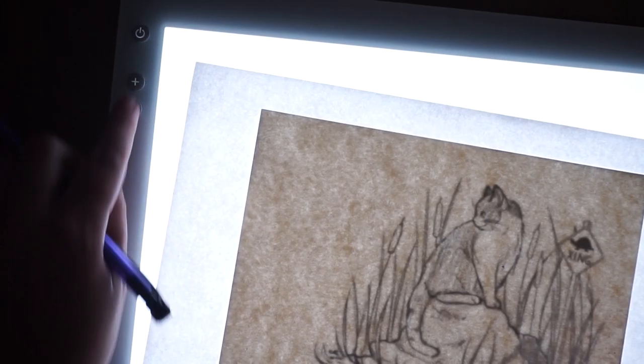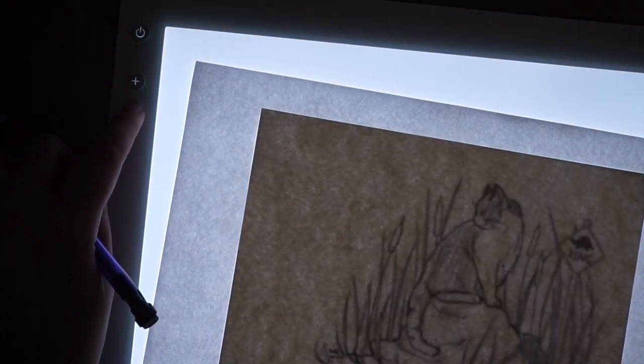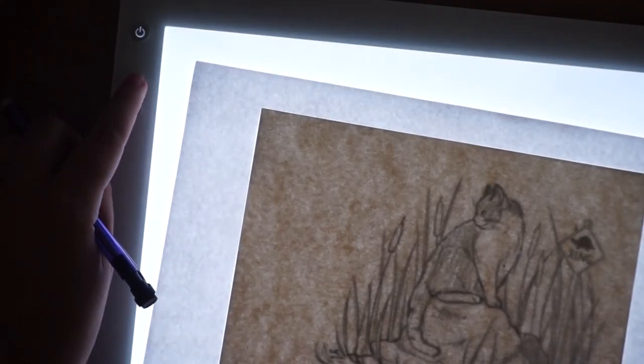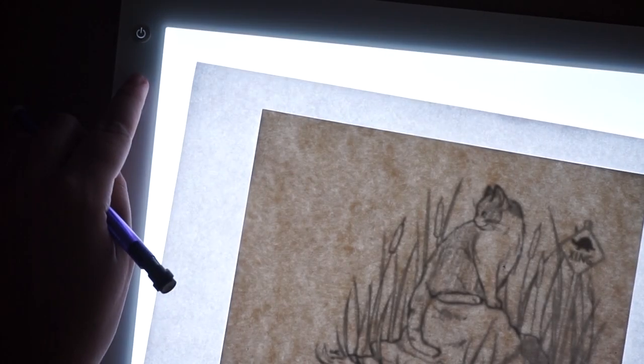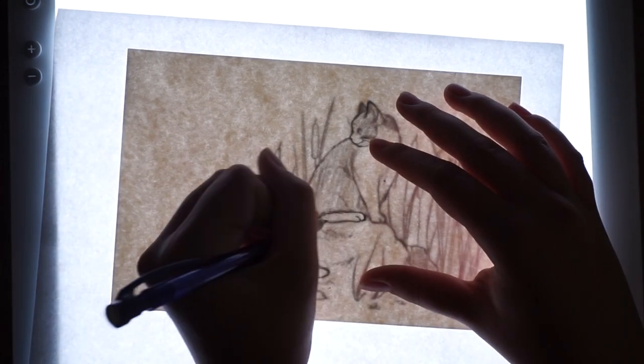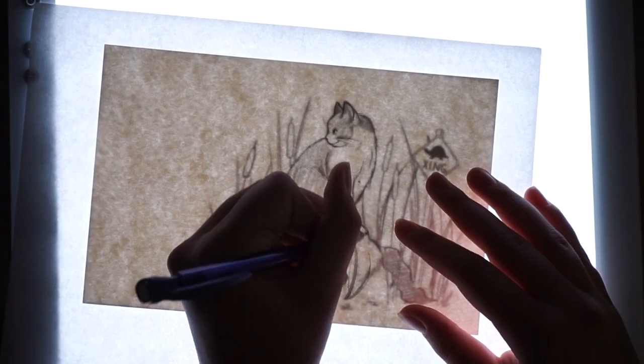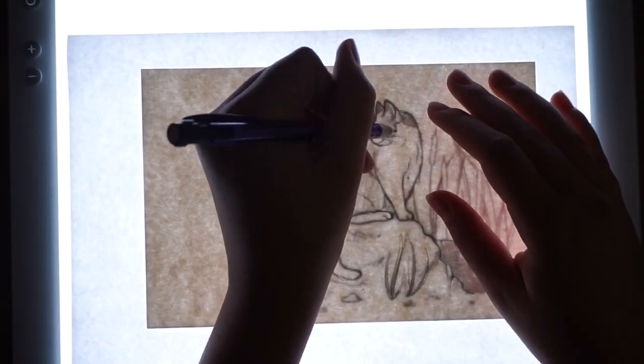As you can see the BrightPad has five levels of brightness so you can adjust it how you want. I find the buttons didn't really get in the way of my hand when I was drawing even though I'm left-handed. If you have any problems with the buttons you can flip it around, but since the buttons are at the top my hand never really got in the way, and I was using a pretty small piece of paper anyway.